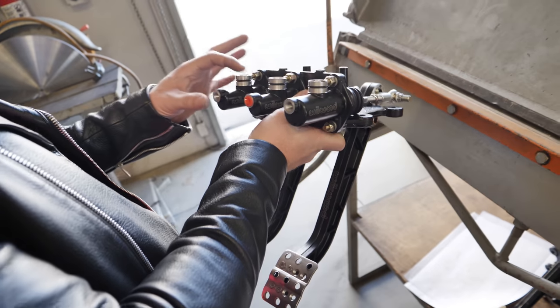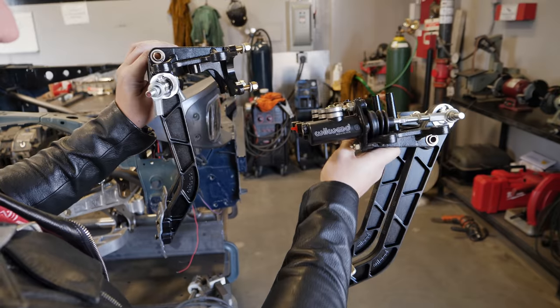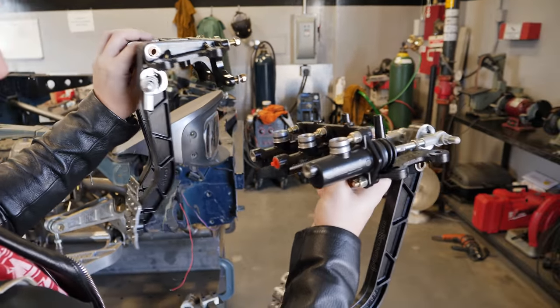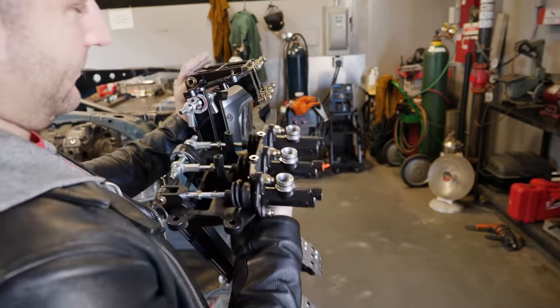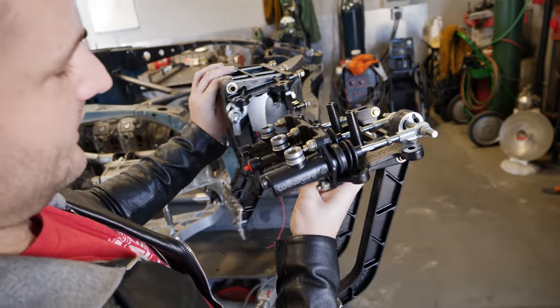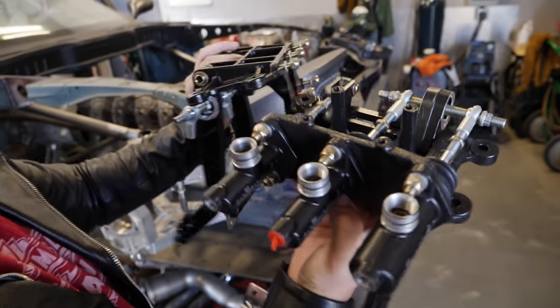He got this one set up so all the housings are inside the car instead of outside. So here's the previous setup, here's the new setup — same company, Willwood. Normal swing, reverse swing, but the setup unsurprisingly looks like this and this. Imagine it like that — these units are inside the car instead of way out here.